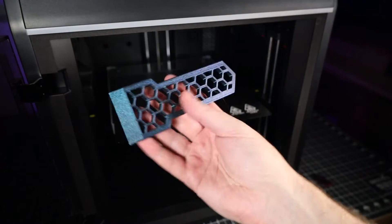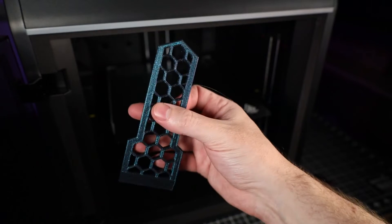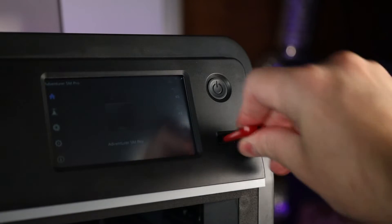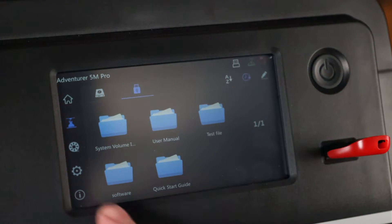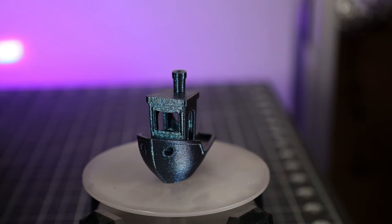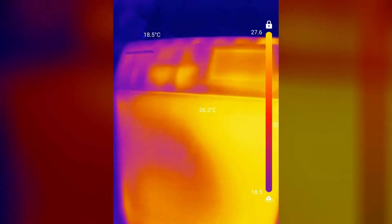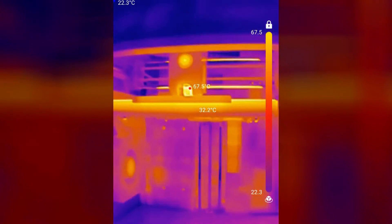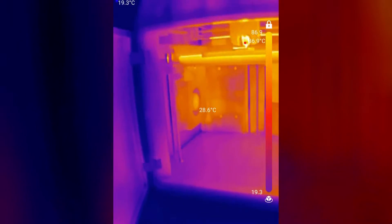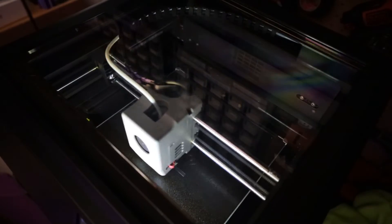Here's our finished print — it came out with no problems and looks pretty interesting in this burnt titanium filament. You can put your own files on using a USB drive, and once you load them to print you can actually remove the drive and it'll keep going because it saves the file to internal memory. I also printed a Benchy that came out looking pretty good. Everything I've been printing has been in PLA, but with my thermal camera you can see it's holding a lot of heat inside. It doesn't have an active heater — everything is passively heated from the elements inside.